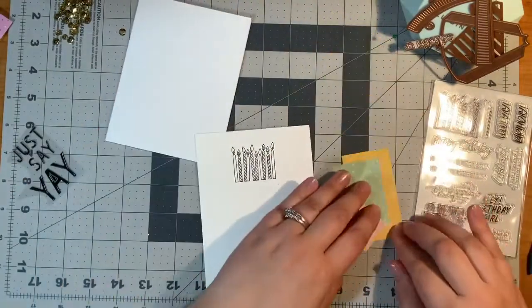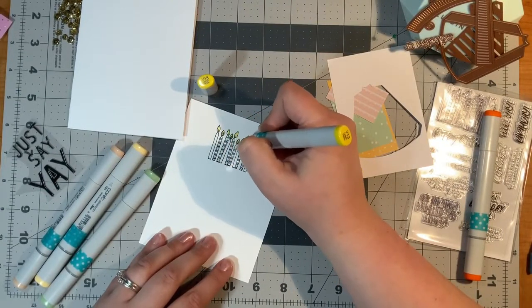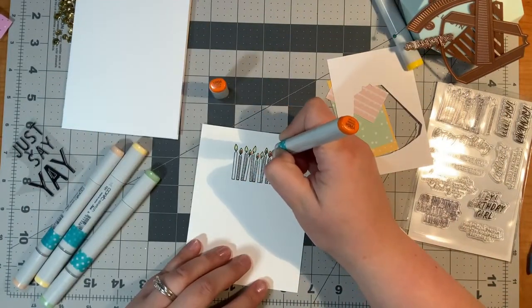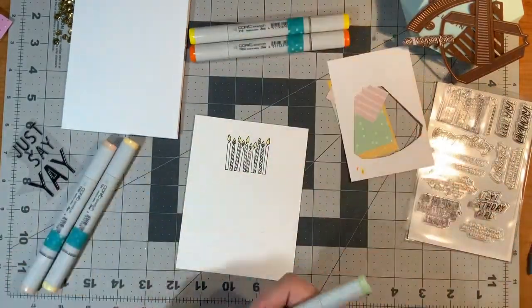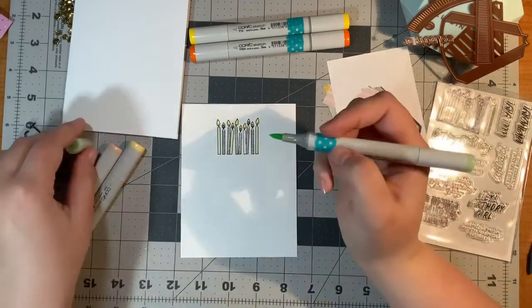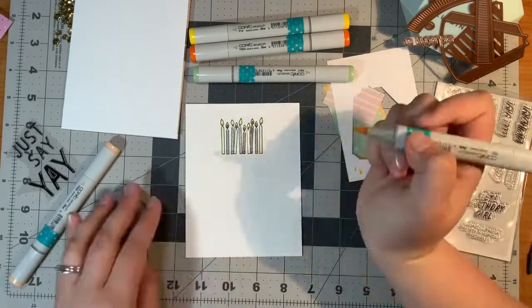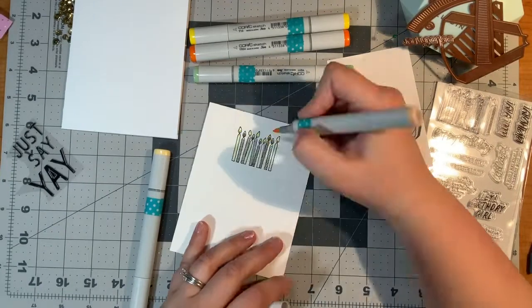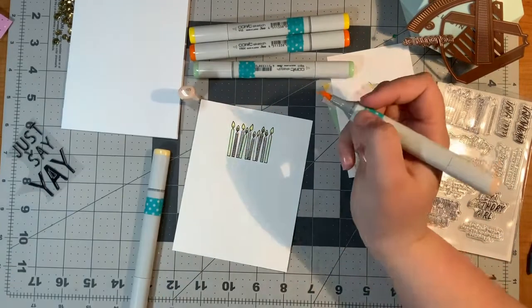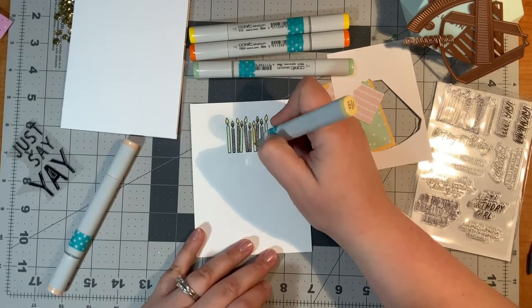I just used my MISTI and inked up some paper — I used Copic-friendly paper to do that, and I will have that linked in the description. It has a chameleon on the package, so I call it the chameleon paper. For my flames, I'm going to use Y13 — yellow 13 — and YR04, which is the yellow red. Now for my candles, I'm using YG11 which is the green, Y21 which is the light yellow, and YR00 for that orange-y color, just to complement the pattern paper but not be too matchy-matchy.